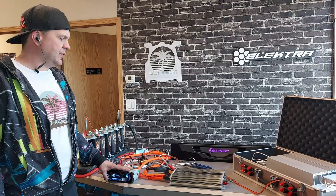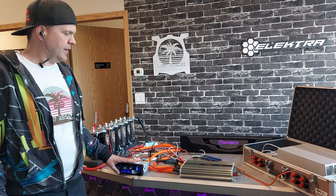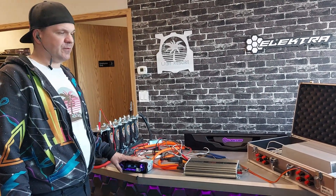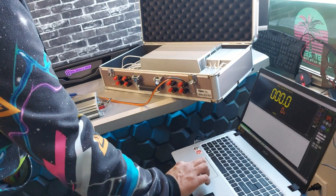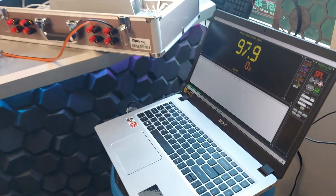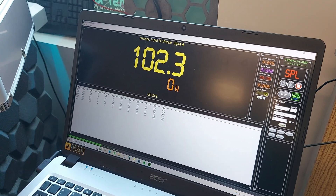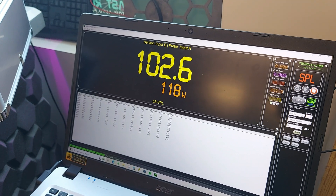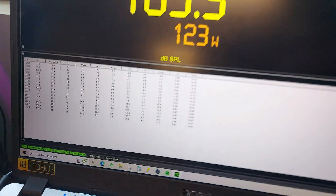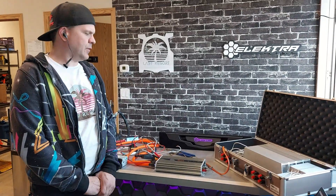Now we're doing the 4-ohm test on the mid-range side. It's rated at 80 watts on the 4 channels at 4 ohm. Running it up here and starting the Term Lab. Result: 123 watts — definitely more than rated power. That's perfect.